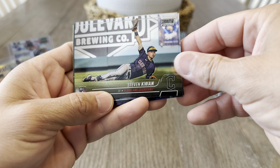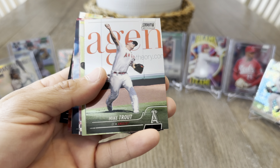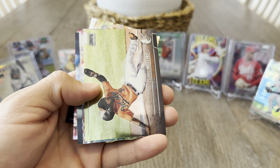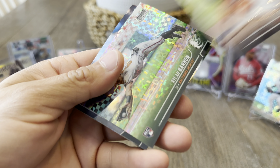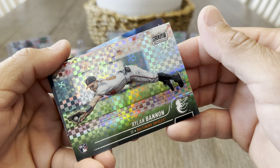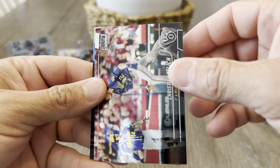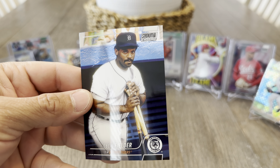Let's see — it's a hit, Steven Kwan rookie. Hey, Mike Trout — step in the box, always say any Trout is a good Trout. Cedric Mullins, Ryan Bannon, Brandon Woodruff, Christian Yelich, and Cecil Fielder.